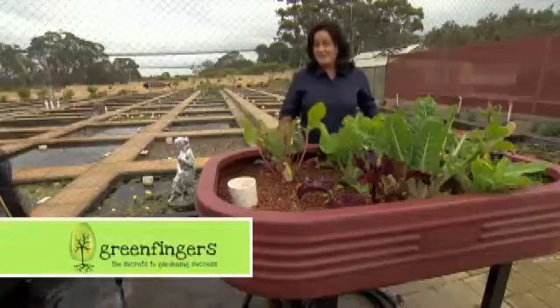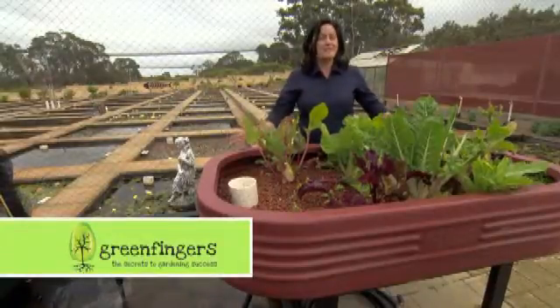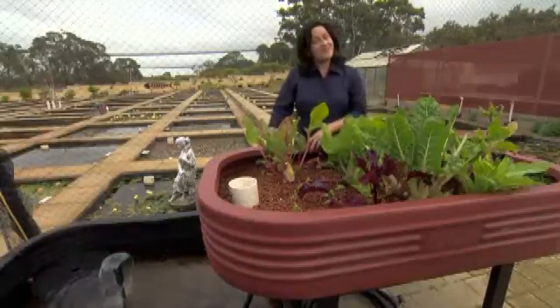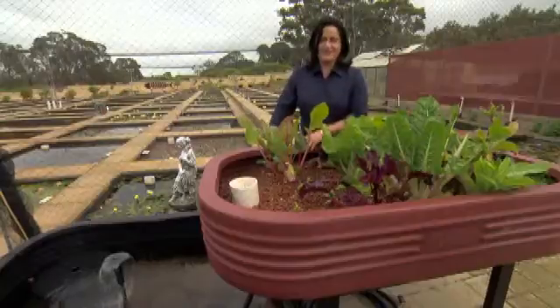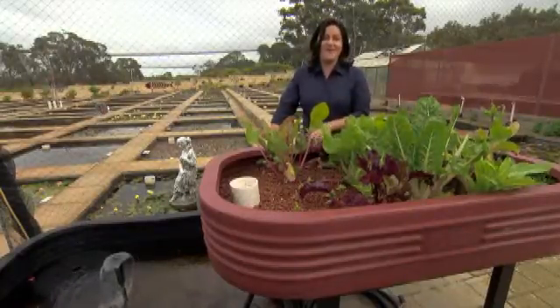Aquaponics is a great way to grow fresh fish and vegetables at home. It will deliver a maximum amount of produce for a fairly small footprint. It's low in water and power use, and for those who don't like digging and weeding, it's the perfect solution. And if you want to grow organic produce, this is the way.